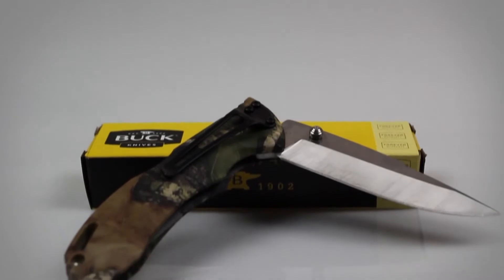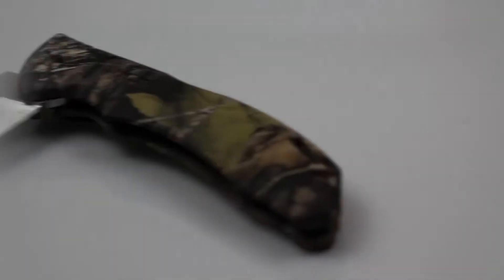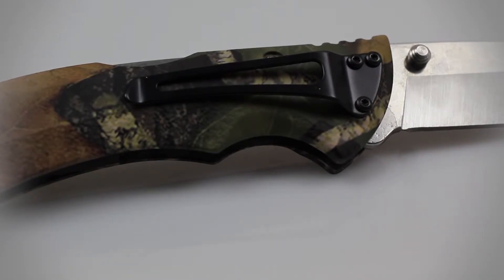A premium liner lock is also included in the handle of this knife that ensures the blade will be held firmly in place when closed. There is a thumb stud located on both sides of the blade, which works hand-in-hand with the liner lock in order to provide a quick and smooth deployment. A standard pocket clip is also included on the handle of this knife.